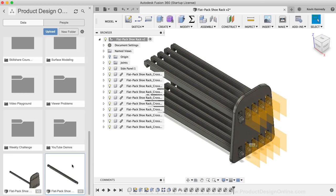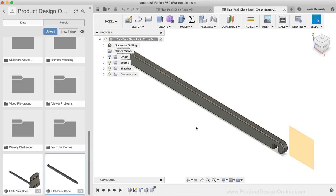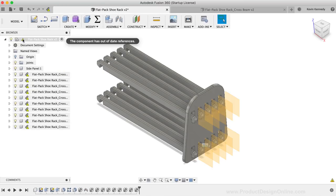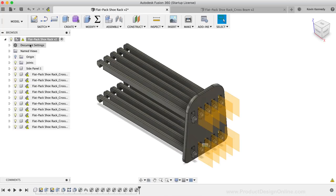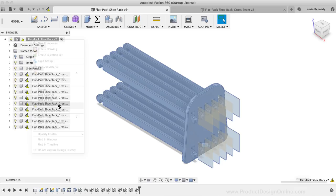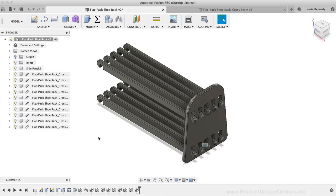To get rid of the construction planes, I'll open the source file from the data panel and toggle off the construction plane folder, then hit Save. Back in the main design file, there's a warning that a component is out of date. I'll right-click on the top-level component and select Get All Latest — all instances update at once since they're all linked to the same file.